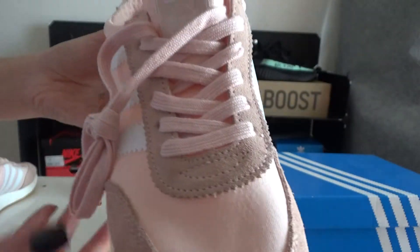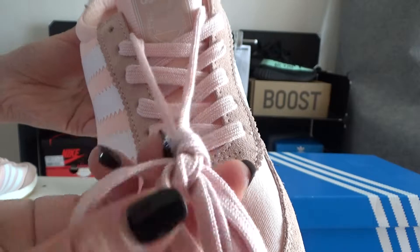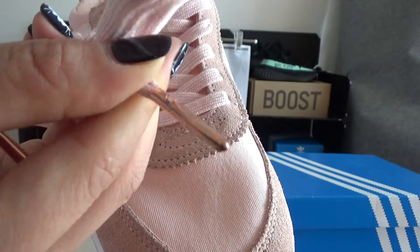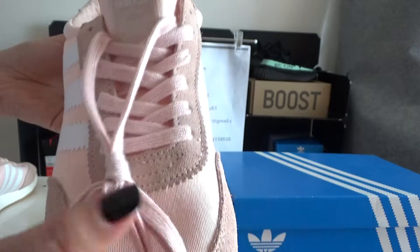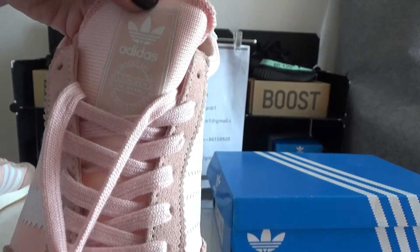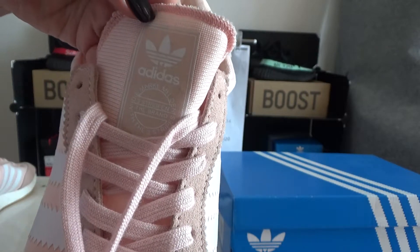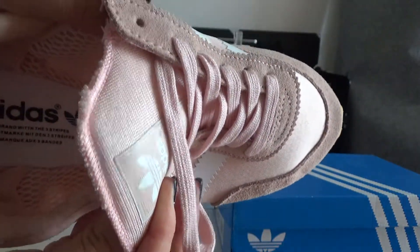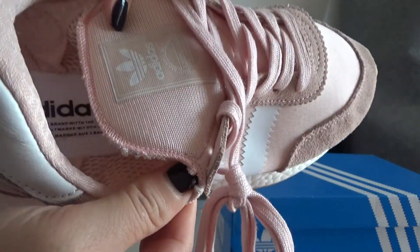Now I will show you the laces. The laces are pink with pink tips — it looks very beautiful. And you can check the tongue. The tongue also has Adidas logo on it. And you can check — it's a foam pattern on the tongue.